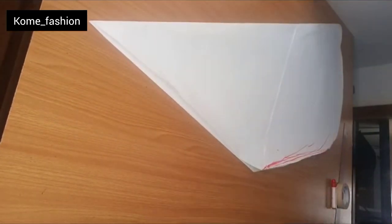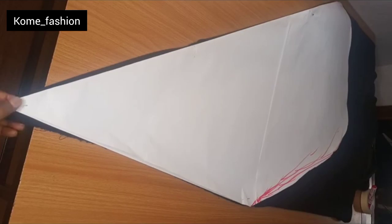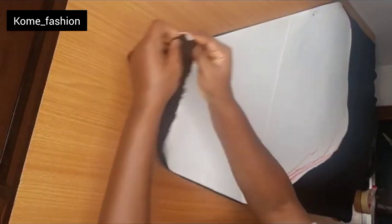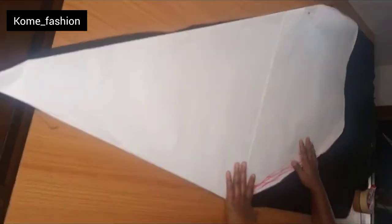After marking, go ahead and cut it out. The lower part can be curved according to your choice. I've gone ahead to place it on the material and will just cut it off.